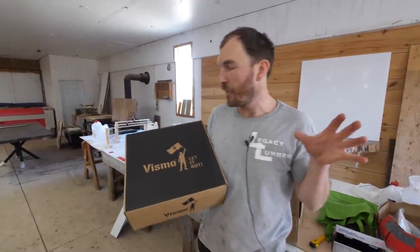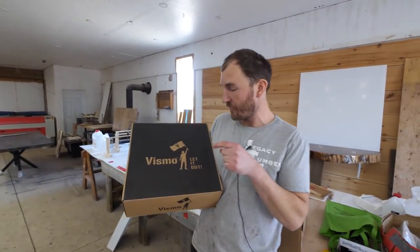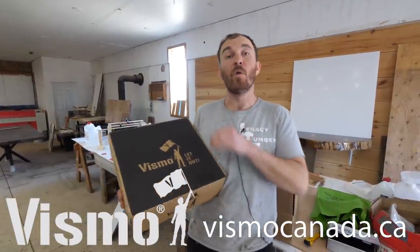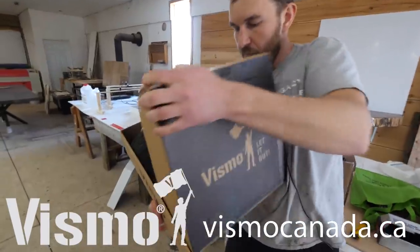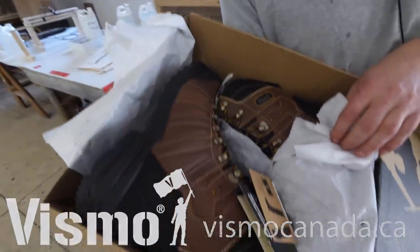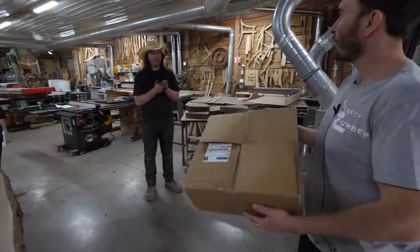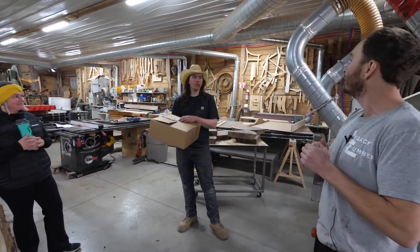We've got a surprise for James — one of our employees who just finished high school. This is a collaboration between me, my wife Amy, James's mom Carolyn, and Vismo safety shoes. They help support me and this channel, and they've been fantastic at supporting all of my employees. We all have Vismo shoes on our feet — we love them, we're safe with them, and they have special rubber soles that give you more energy back in your step. So we're heading up to the shop right now to surprise James with his brand new boots. Fresh from the North Pole — congratulations for graduating high school! This is from your mom, from Amy and I and the team, as well as Greg at Vismo.